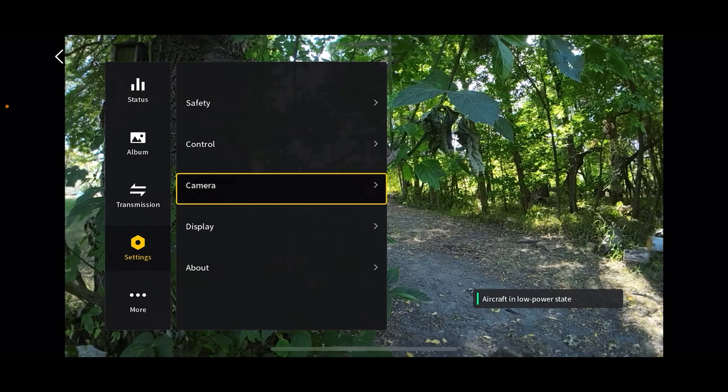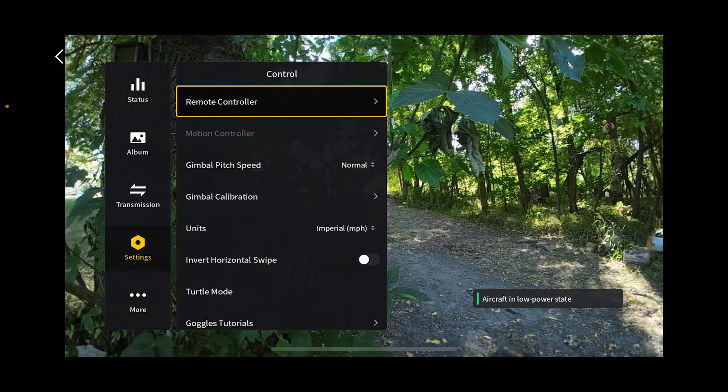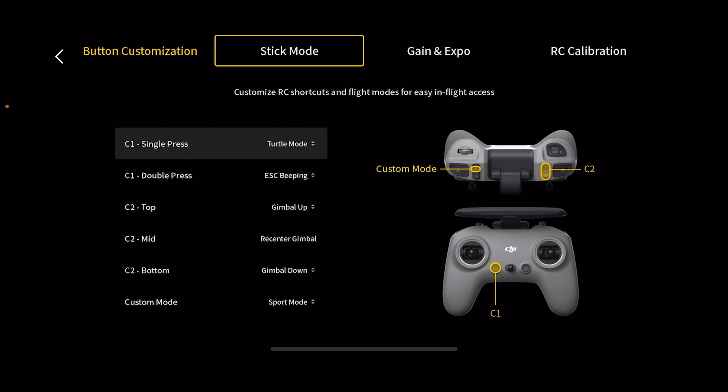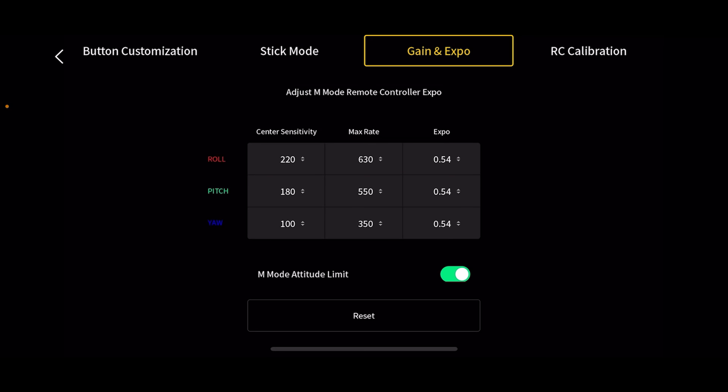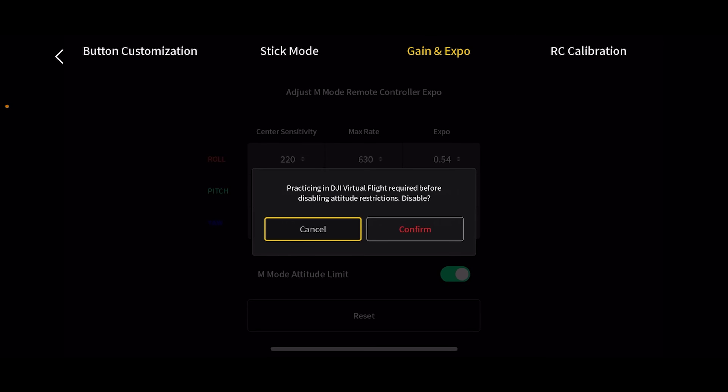Back in settings and control — here is your stick mode. Most of the time, 99% of the time, you're going to be flying in mode two. This is gain and expo — you can set your roll, pitch, and yaw sensitivities, max rate and expo. I highly recommend leaving these on the default until you get more experienced. When you get into manual flight you can change those to your liking, but for now I really don't think you should mess with those. This toggle, if you turn it off, is one of the things you have to do to fly manually.